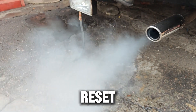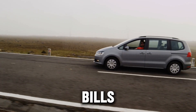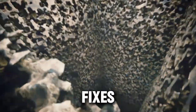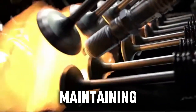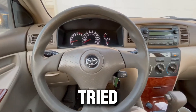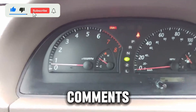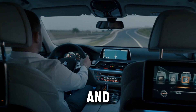These 20 diesel reset techniques give you control over your vehicle like few drivers have — no tools, no mechanic bills, and no guesswork. From ECM memory resets to TPS calibration, DPF light fixes, limp mode recovery, and OBD2 troubleshooting, you now have a complete toolkit for maintaining and optimizing your diesel engine. Resetting your diesel safely saves money, boosts confidence, and keeps your truck or SUV running smoothly for years. Which diesel resets have you tried? Share your story in the comments to help other diesel drivers learn and save. Smart diesel drivers don't just drive — they learn, reset, and stay in control.